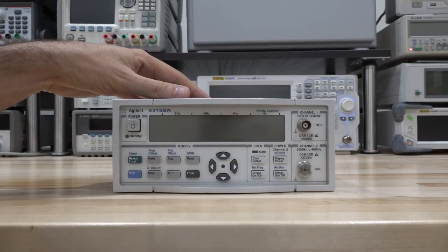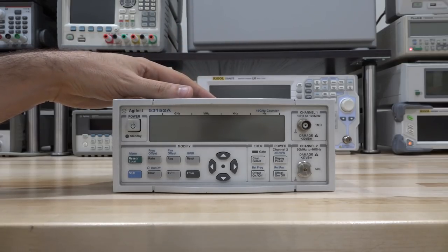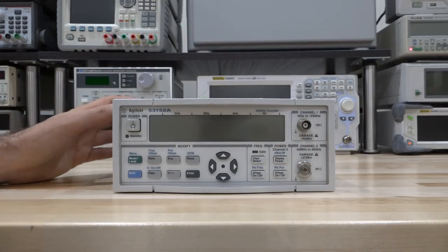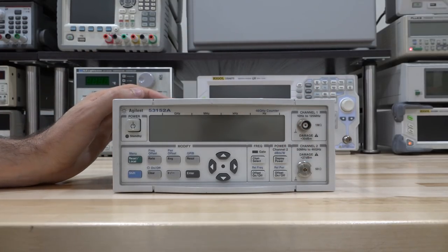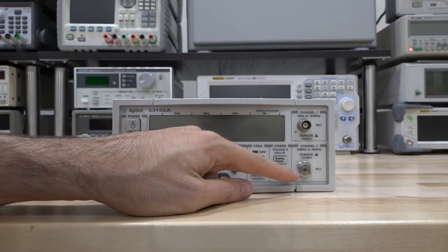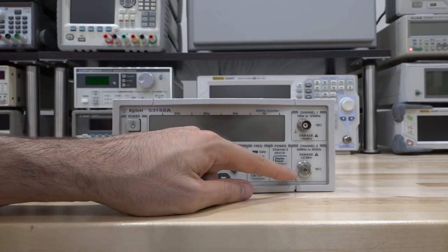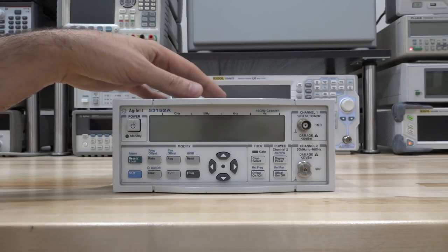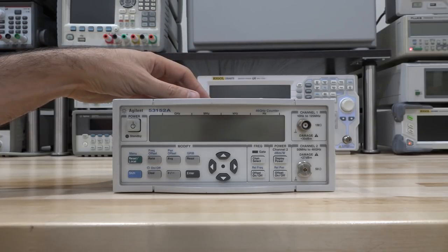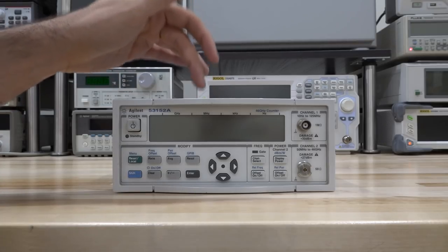The problem with this unit is that it doesn't power on, so we're going to start with the power supply and check that. If you look at the front connector, it's not a traditional connector — it's actually a Crown Planar connector, invented by a German company. Unfortunately, the adapter that converts it to a 2.4 mm or 3.5 mm connector is missing. I did order one from eBay for about $20, but it hasn't arrived, so we'll need to find a different way to apply signal if we get it to power on.